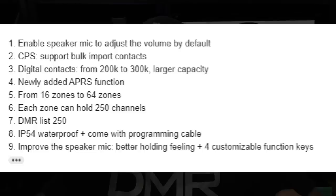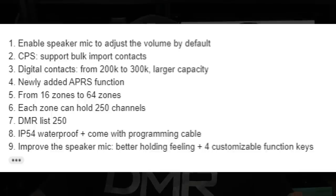A couple of key notes that Radiodity wanted me to mention: it enables a speaker mic to adjust the volume by default. The mic port is down at the bottom right above the Radiodity name, and the speaker is at the top. CPS supports bulk import of contacts — you can download contacts from radioid.net and import them in bulk into the CPS. It takes digital contacts from 200K to 300K. It added the APRS function — the previous models, which I think were the KYD and Redivis models, did not have APRS. They might have had GPS, but having GPS and having APRS are two different things.